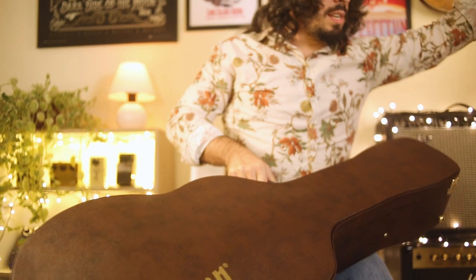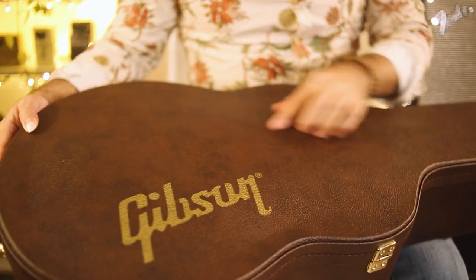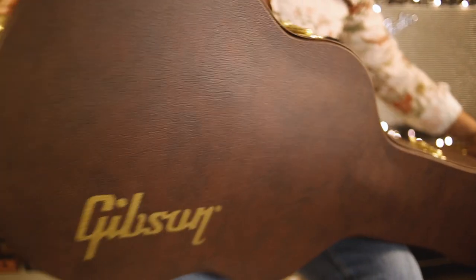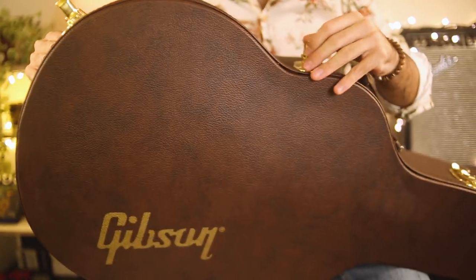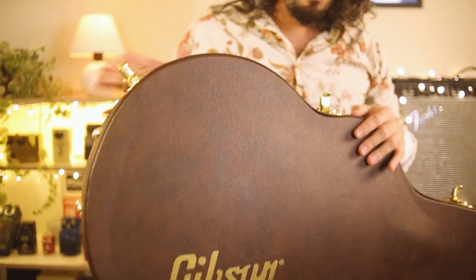Wow, look at this, guys. Such a beautiful brown case with a Gibson logo — very sturdy case. I like it already. And we have here some golden locks. Very nice, very smooth.